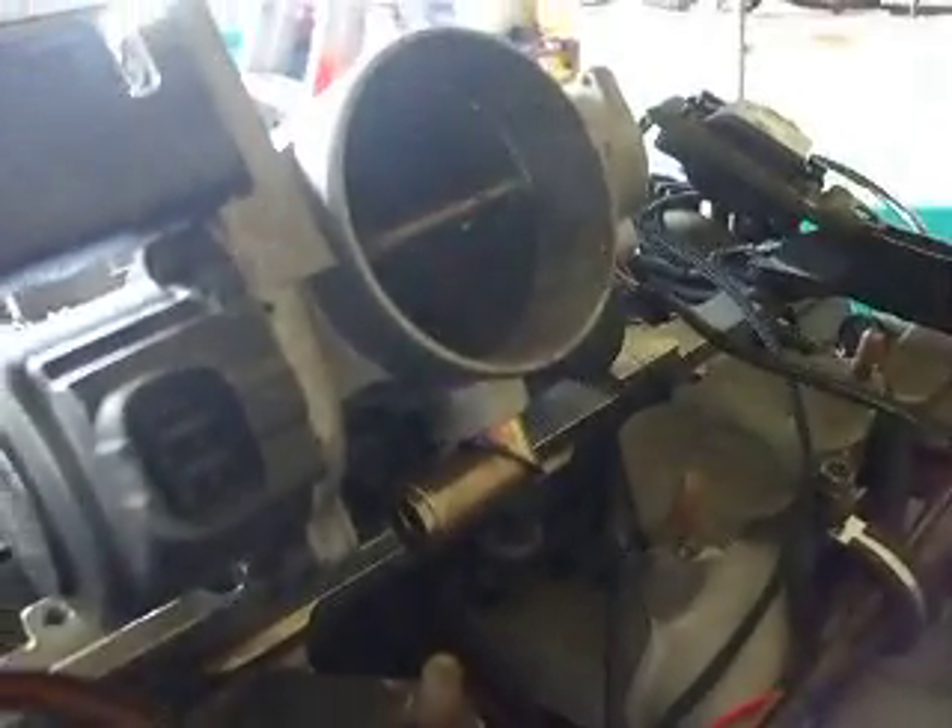On this one, the throttle body normally goes on the opposite side, but the customer asked for a left-hand snorkel. So I've run the TPS wiring and the air temp wiring a bit longer, and the idle speed control — it normally sits on the front of the engine, but I've made it so it can come to the back of the engine and be tucked in neat and tidy. That allows the customer to use this loom either left or right handed, which gives a bit more scope on the vehicle.